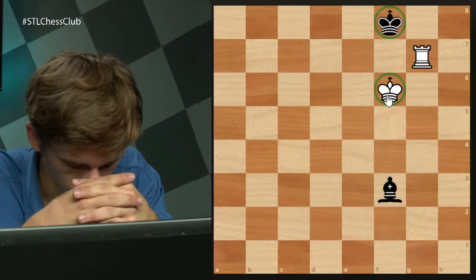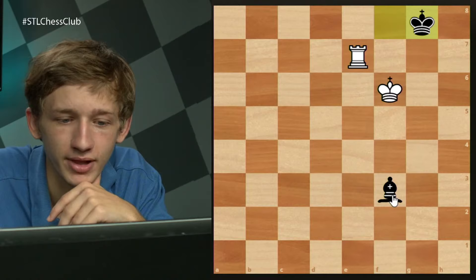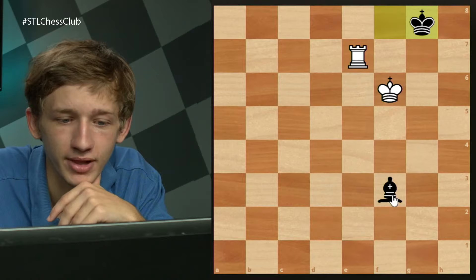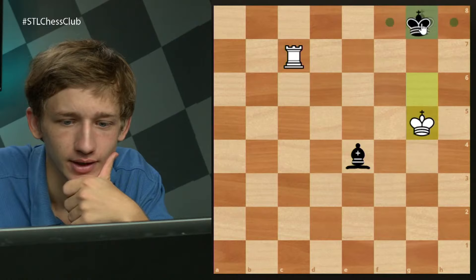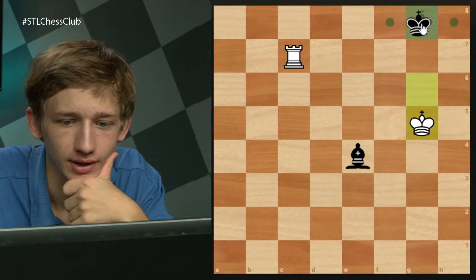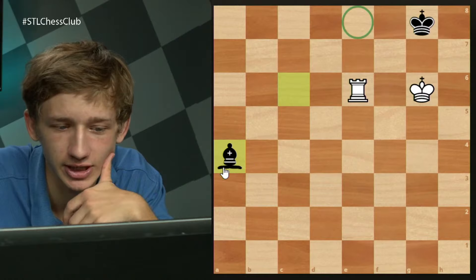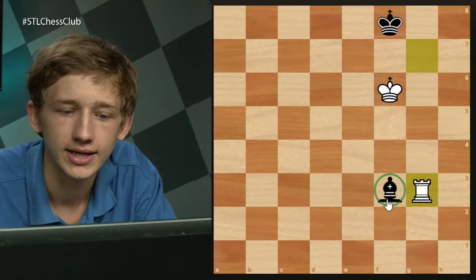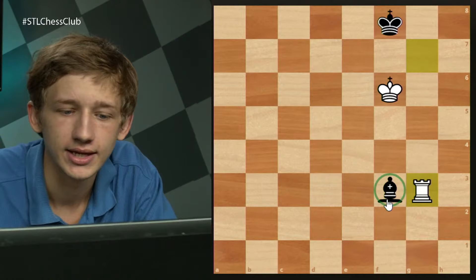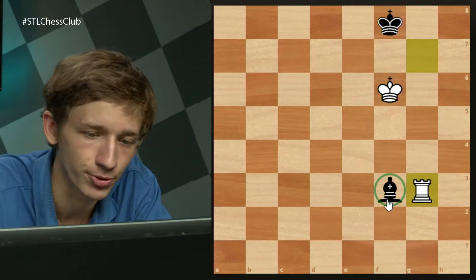The first move is rook g3 — we need to evict this bishop from behind our king so we can attack both the bishop and checkmate at the same time. If bishop d5, then simple rook d3 with checkmate to follow. The king has to move and we take the bishop. The most resilient response is to stay on the e file, because then this is not checkmate. Rook e3 is good enough here.